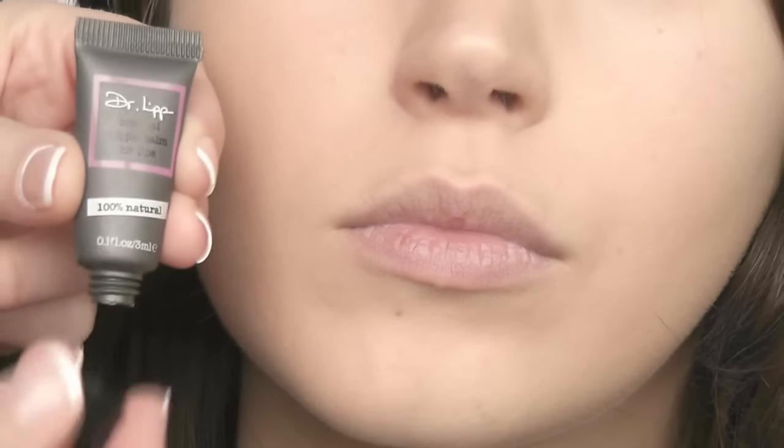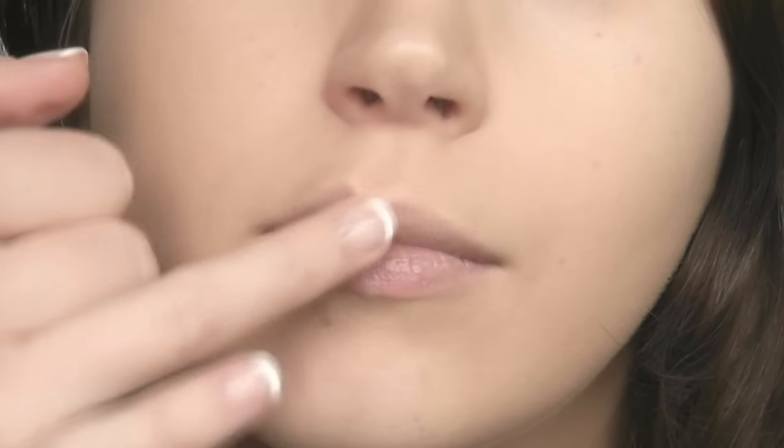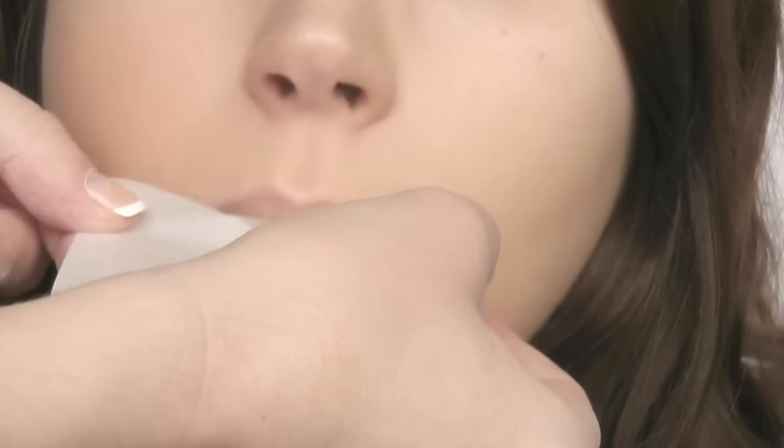Start with prepped lips. It's important to keep your lips moisturised, especially if you wear lipstick on a regular basis as it can be quite drying. Allow the balm to sink into the skin for a few minutes, then use blotting paper to remove any excess oils from the lips.